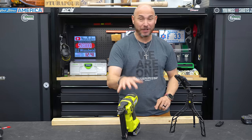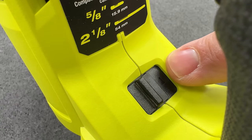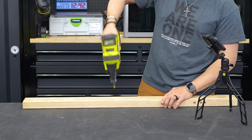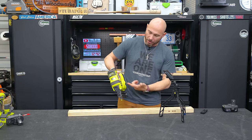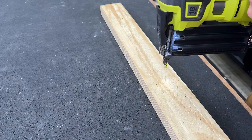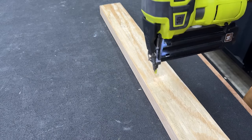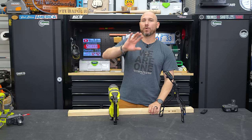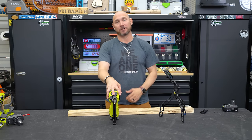One of my favorite features is this little switch inside the trigger guard. Push it to the left and it shows a single brad nail icon — it will fire one nail at a time. Push it to the right where the three-nail icon is, and as long as you're holding the trigger down and pressing the nose against the work, it will continue to fire nails without having to re-pull the trigger. That is great, especially when you're putting on baseboards or trim and want to pop a bunch of nails in quickly. This is my favorite feature on this brad nailer.